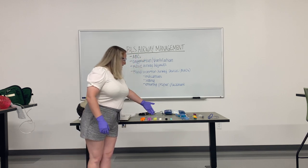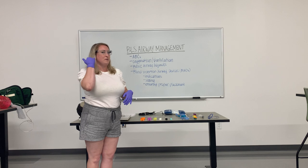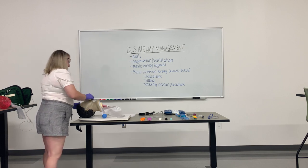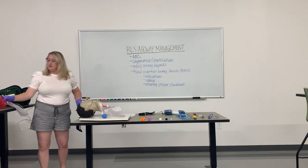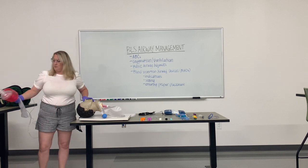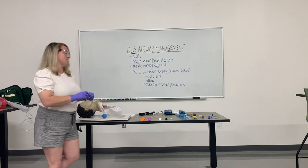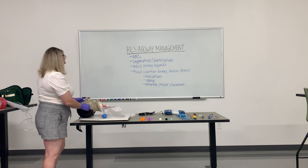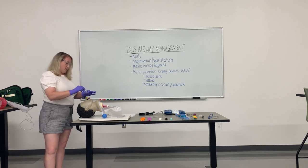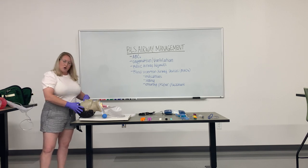OPAs are these adjuncts right here — they come in various sizes and are measured from the corner of the patient's mouth to the tragus of the patient's ear. They are inserted to ensure the patency of the patient's airway. You also have an NPA, which is measured from the patient's nose to the base of the ear. They can both be inserted at the same time, used simultaneously. When you insert the NPA, you want the bevel tip towards the septum, then rotate it in. You can use two NPAs and an OPA at the same time.